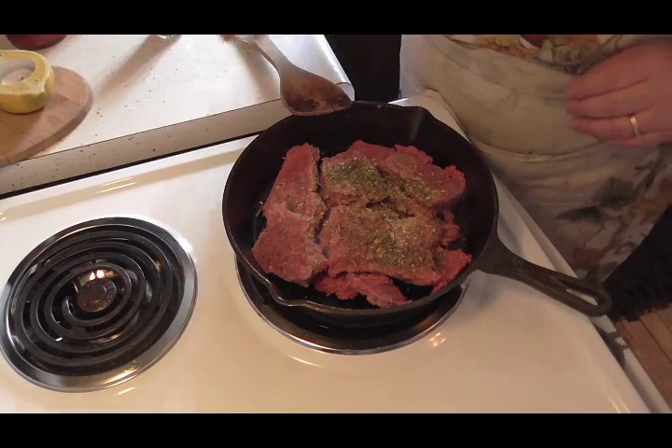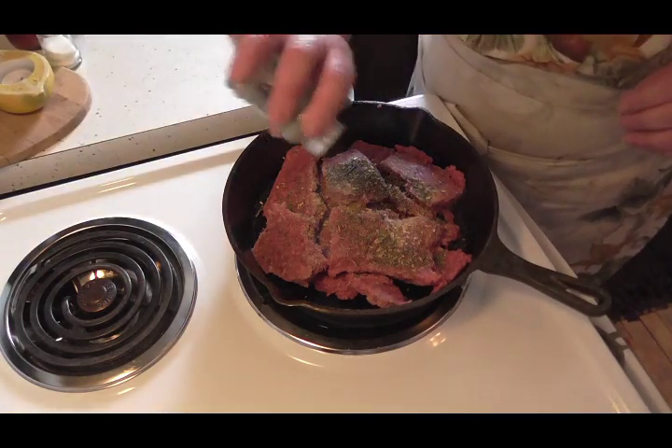I'm going to give it a little bit of salt and of course a little bit of pepper.